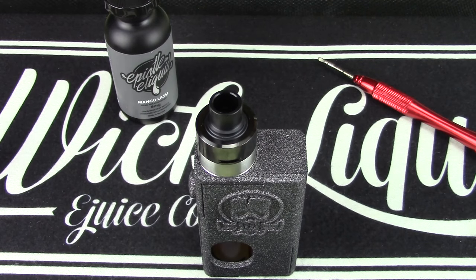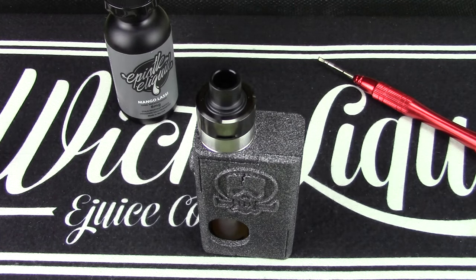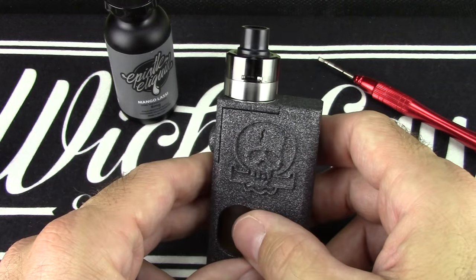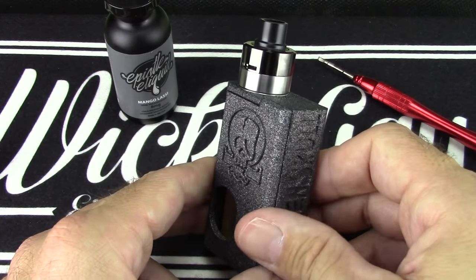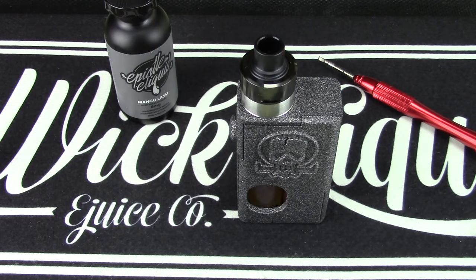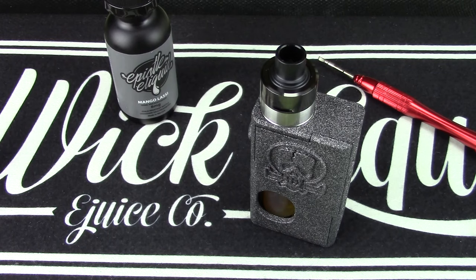The Frankenskull V1.3 or V3 — whatever it's called — is just an ass-kicking little mod. If you can get one, I'd suggest getting one, but I wouldn't suggest spending $500 on one. Just wait — the guy is still making them, he hasn't stopped. It'll be worth the wait. Everyone wants a mech, but don't mortgage your house for anything. RRP or a good solid trade is always what I'd recommend. Don't spend a crazy amount — just wait.